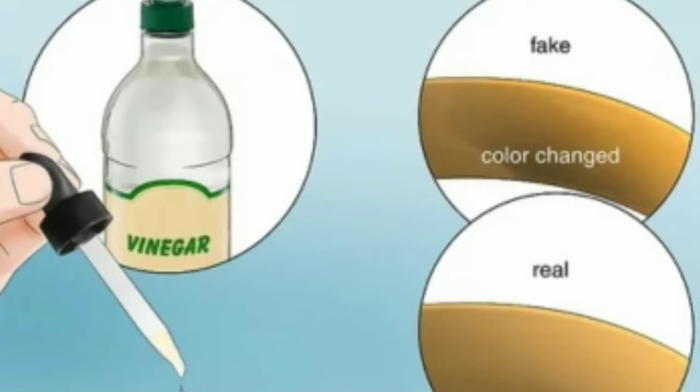Put a few drops of vinegar on the gold. Set your jewelry or gold piece onto a flat surface. Use an eyedropper to apply a bit of vinegar and let it sit for about 15 minutes. Real gold won't change color, but fake gold will. You can also submerge the gold in a glass container with vinegar for 15 minutes, though this is a slightly riskier method because vinegar might damage semi-precious stones on gold jewelry.